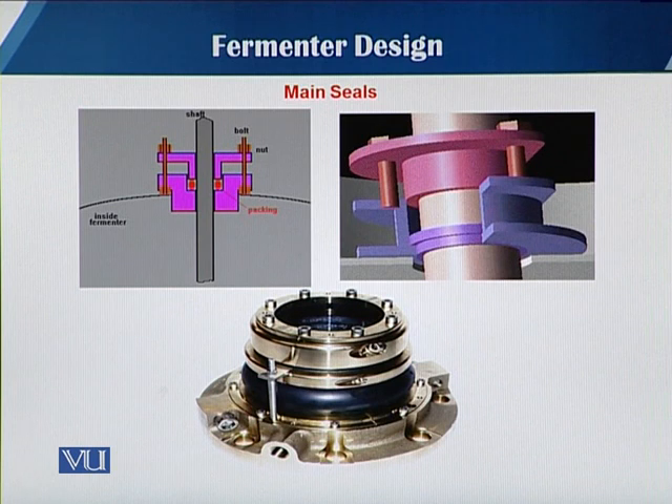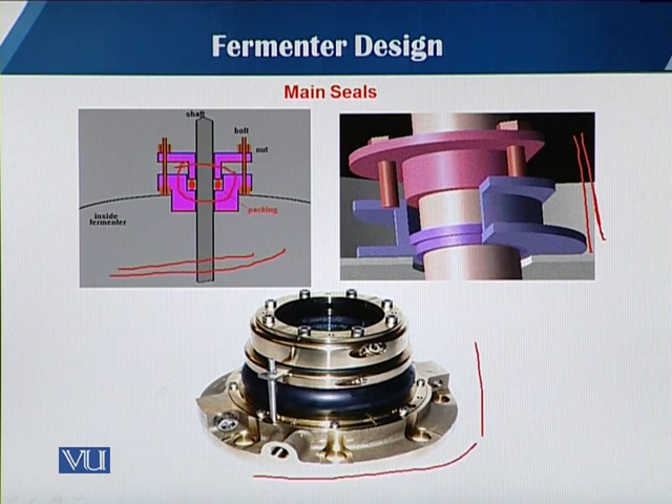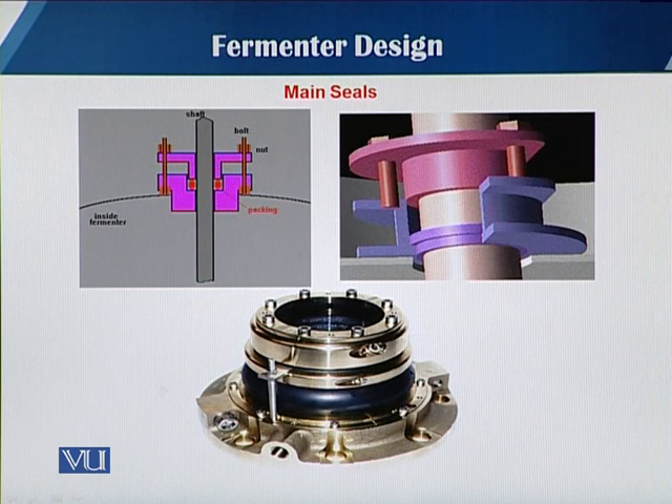Here you can see a very simple single seal with the packing material shown in both a three-dimensional shape and an actual diagram. Such a seal is mostly fixed where the agitator shaft has a link with the fermenter vessel.